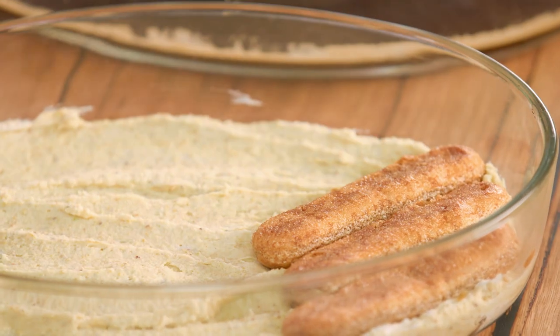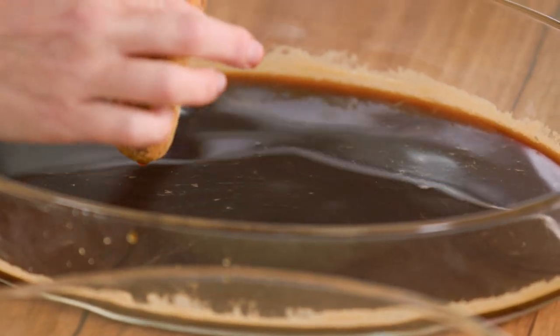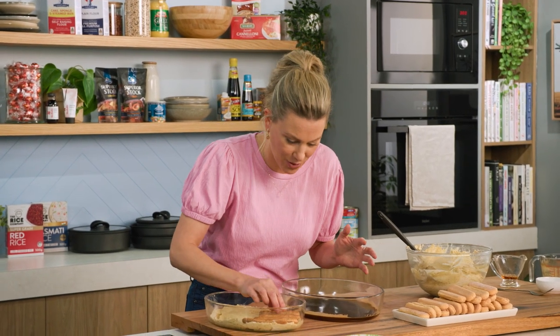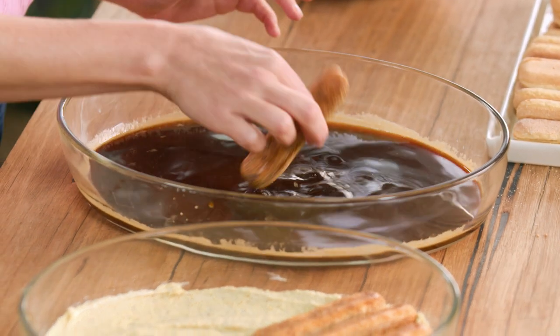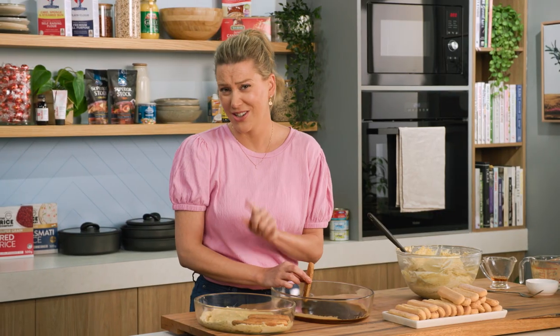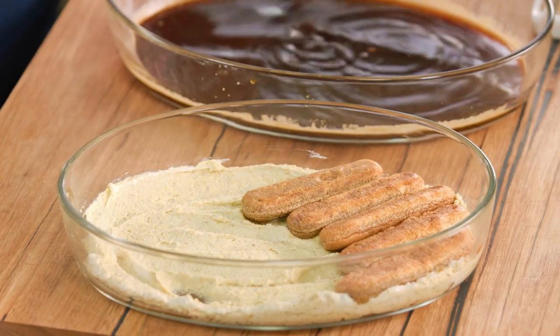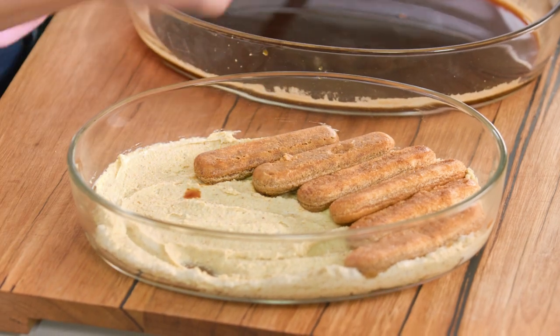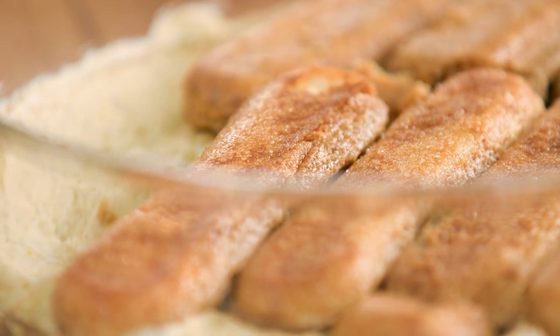I actually remember making this dessert for the first time when I was pregnant and couldn't have raw eggs. Usually in tiramisu you'd have raw eggs, but this is taken out — it's just 100% cream. I also left out the alcohol and it was absolutely delicious; I loved it so much I'd just eat straight out of the dish. Continue layering the biscuits, then another layer of pistachio cream, another layer of biscuits, and cream on top, then it goes straight into the fridge to chill.